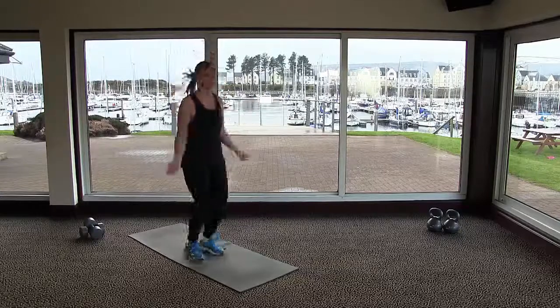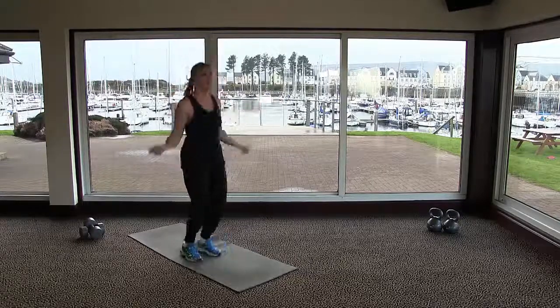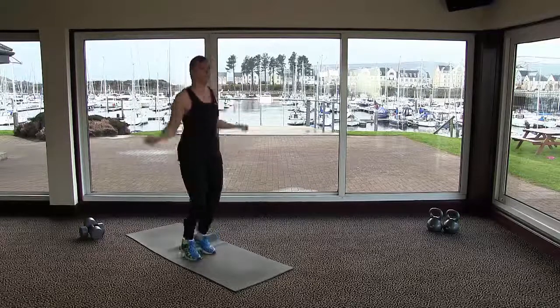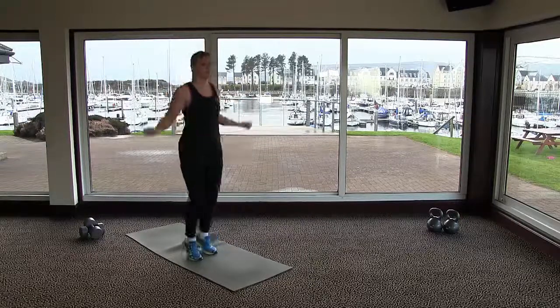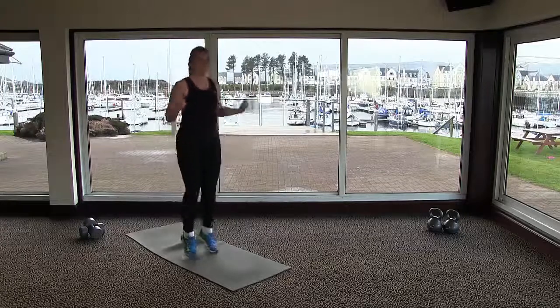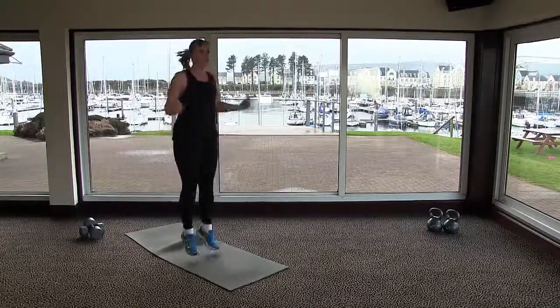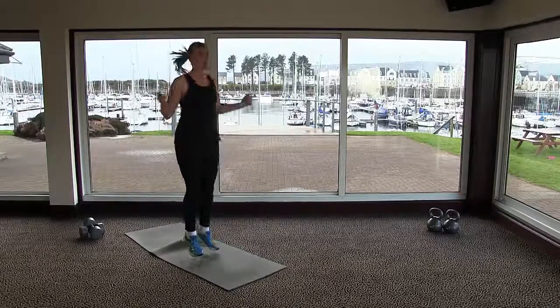Keep your good posture — draw that stomach in towards your spine, belly button pulled in towards the spine. Your head is a nice long extension of your neck, and you've got a lovely straight line from top to bottom. Keep on skipping — you can pretend that you've got a skipping rope.